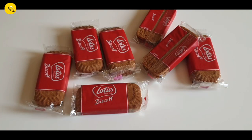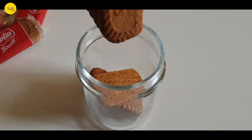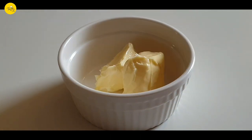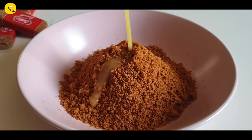Firstly, we need 60 grams or 8 pieces of Biscoff biscuits. I've crushed them and transferred them to a bowl. Then melt 20 grams or 1 tablespoon of unsalted butter, pour it into the crushed biscuits, and mix well.